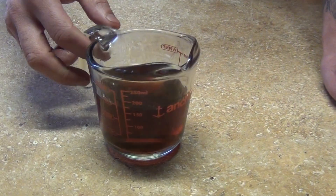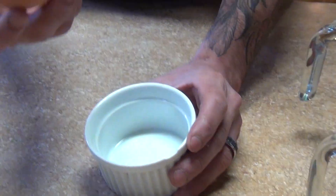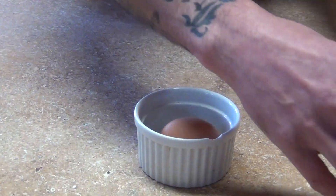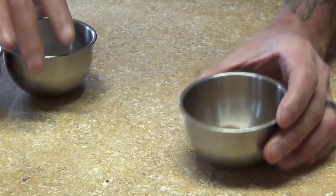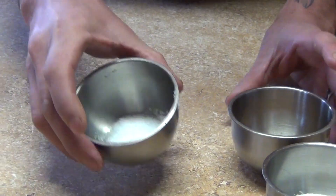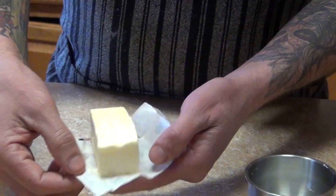We're going to need three quarters of a cup of marsala wine. You can always substitute with a dark rum if you don't find marsala, or you can just use water. We're going to need a whole egg — you can always use egg whites. One tablespoon of cinnamon.